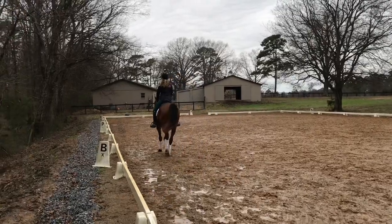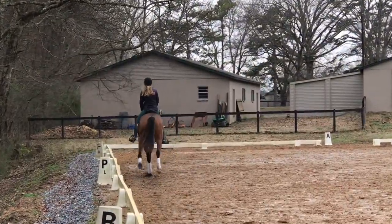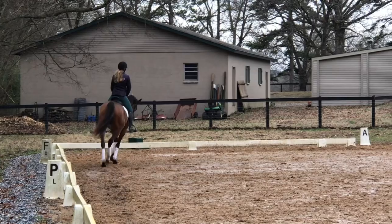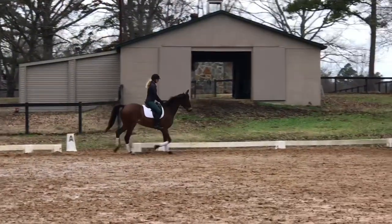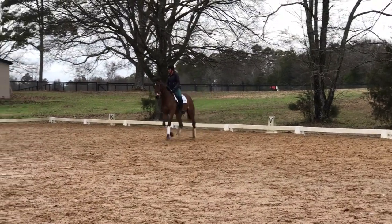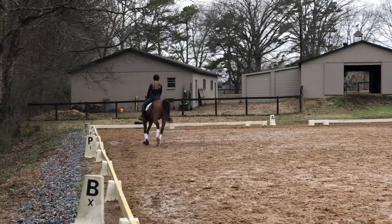I'm more worried right now that he accepts my leg — that I can close my calf and prepare him for the transitions rather than him reacting too much when I try to set him up. I did a halt there because he just felt like he was running on his forehand a bit. That transition was just a little unclear, but I think this actually was his first canter transition of the day, so I won't be too hard on him.